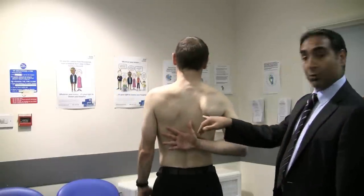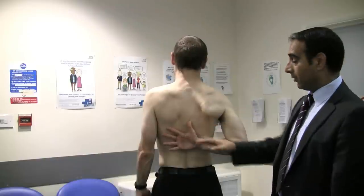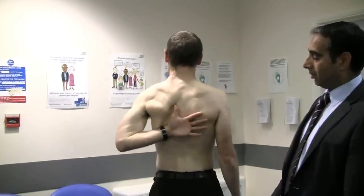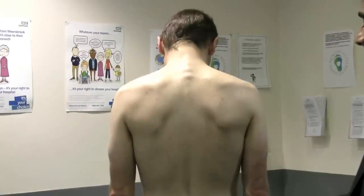Dig your elbows into your side and turn your arms out. Now put your right hand all the way up your back as far as you can go. You can record how far the patient gets their thumb up their back at the spinal level. Then repeat it with the other side and compare the two.